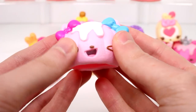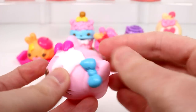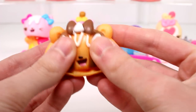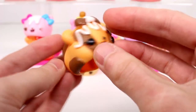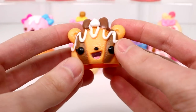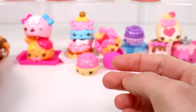Then we have Birthday Bernadette, and she's supposed to smell like cupcakes. Nothing at all. And the last nom is Caramel Croissant, and she's supposed to smell like caramel. She looks really good. She actually does — definitely smells like caramel. Like, I kid you not, that smells really good. Kind of smells like coffee a little bit too — caramel latte or something. It smells really good.